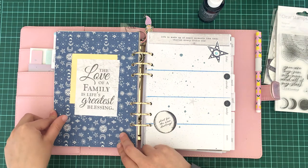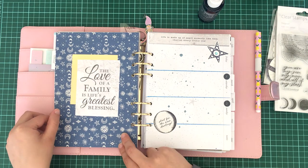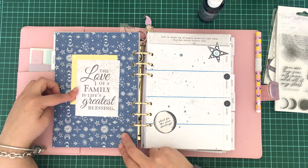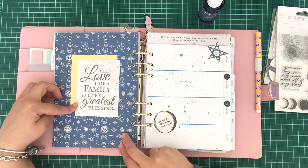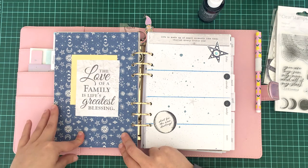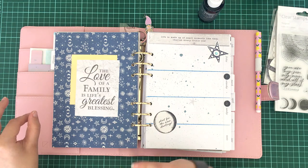For the first page of the month, there's a cut apart from another Kaisercraft collection that reads 'the love of a family is life's greatest blessing,' and I thought that suited really well with the kind of theme I'm trying to go with for February.